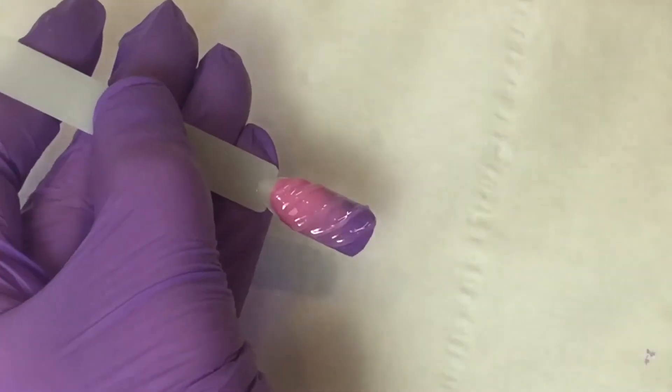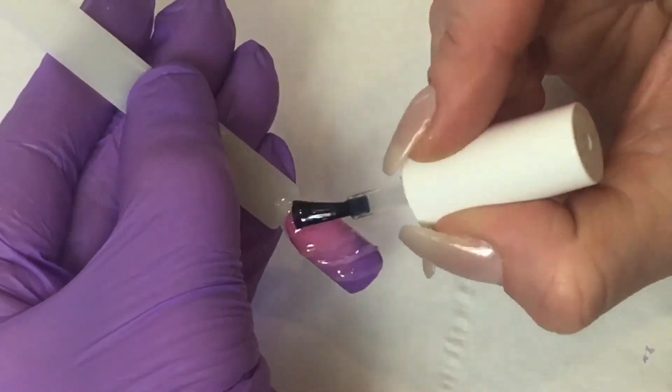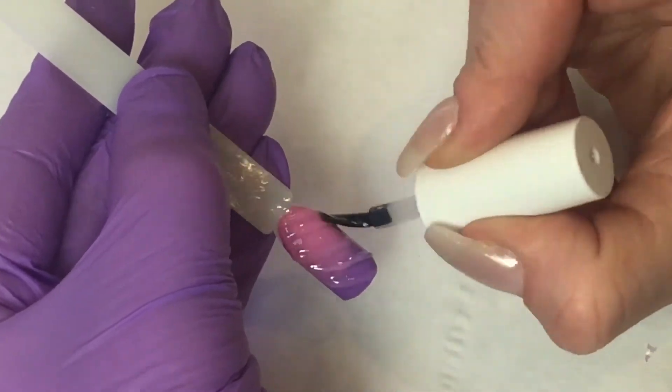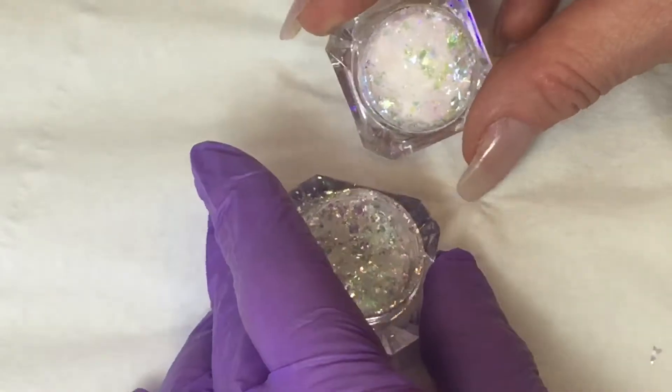You don't want it to be thick because we don't want to ruin the 3D effect we've created with the builder gel. Just go over that, smooth it out, and take any excess back off the nail. Then cure in your LED lamp for one minute, or your UV lamp for two minutes.